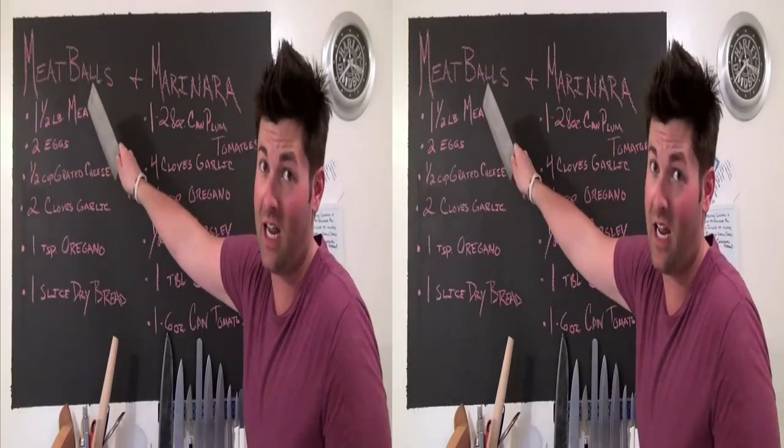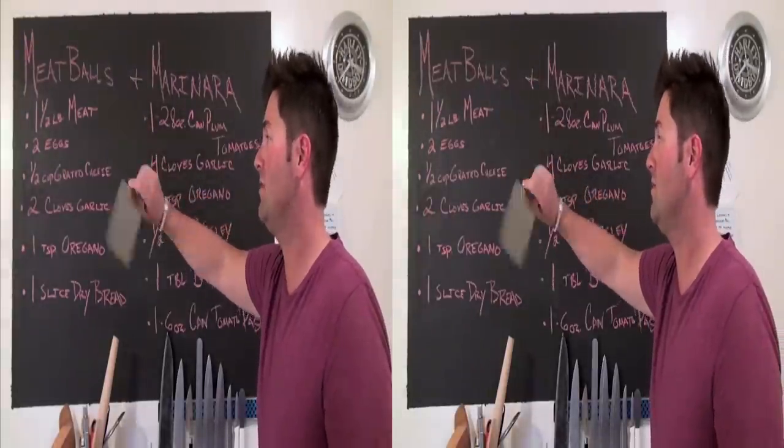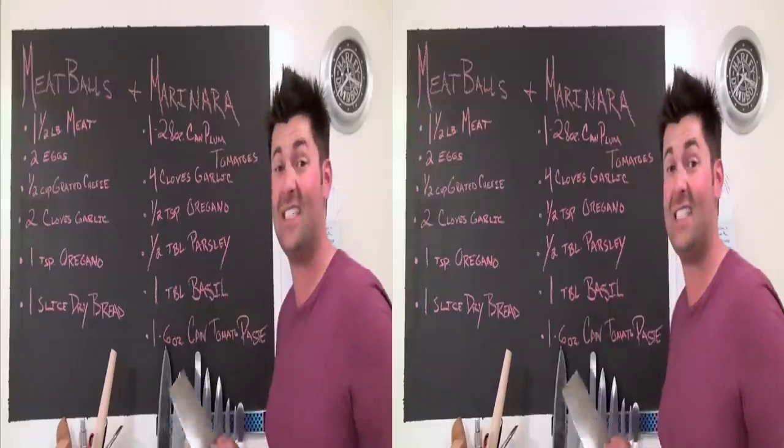So all you need is a pound and a half of meat. At six bucks a pound, you're putting around — my math's horrible. One, two, three, four, five, six. That's it.